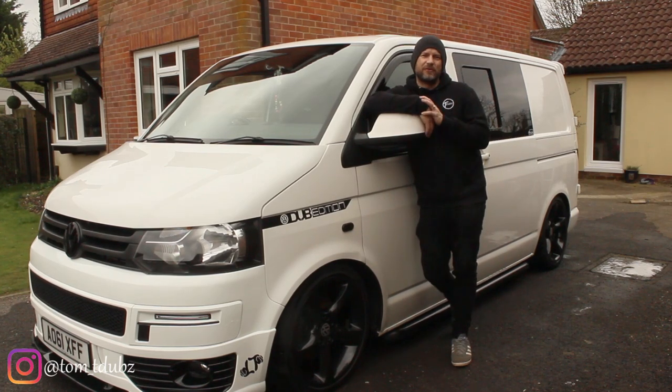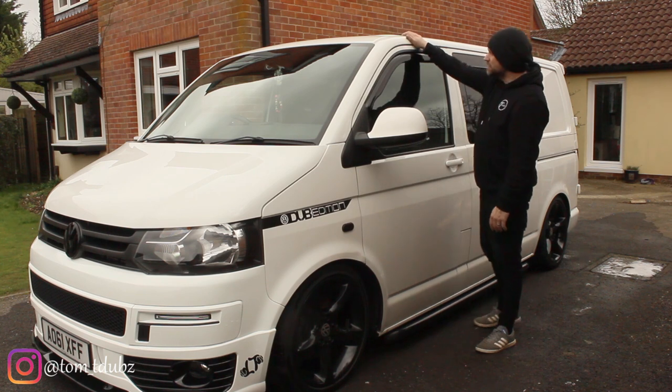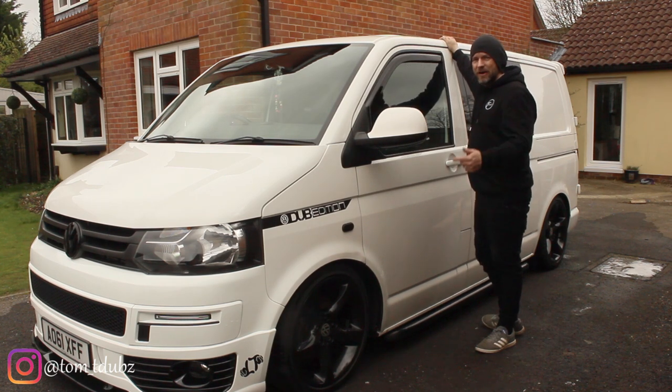Hello YouTube and welcome back to the channel — if you're a subscriber, hello; if you're not, please subscribe and click the link and follow me for more videos. In this video I'm going to be fitting roof bars to the top of my van along with an awning rail, getting ready for camping.